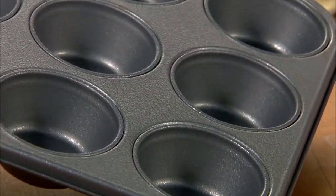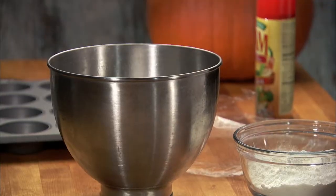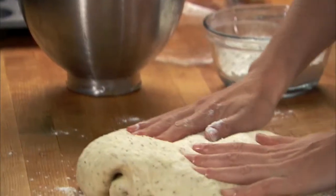Coat two 12-cup muffin tins with non-stick cooking spray or butter. Turn the dough onto a floured surface and knead for about four minutes until the dough is smooth and elastic.